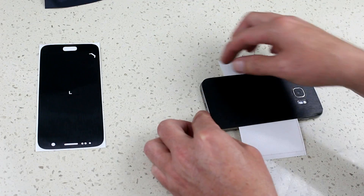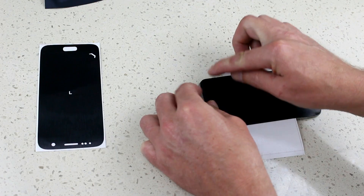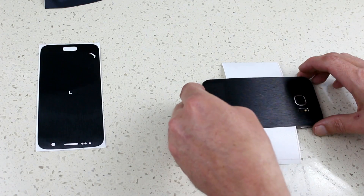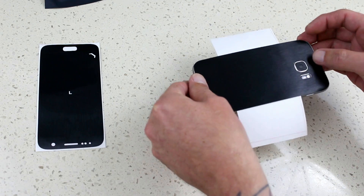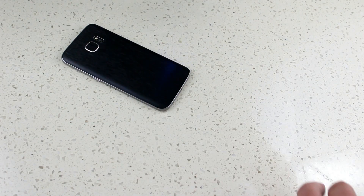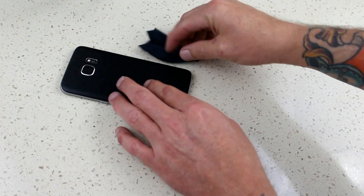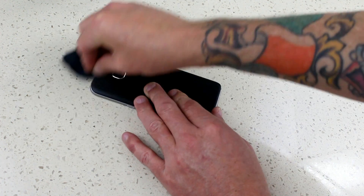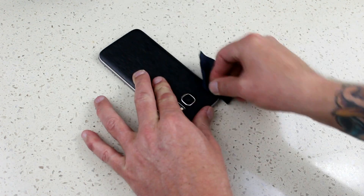Once you've done that, remove the backing tape again, slide it into the middle, and line up the top. Once you're happy with the alignment, push the corners down to make sure it goes right to the edges. Then get a hair dryer, heat it up — that softens the skin, enabling you to push it right into the edges of the phone so there's no glass showing. Give it a good rub to get it fully in place.